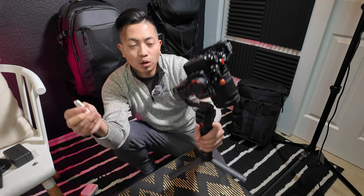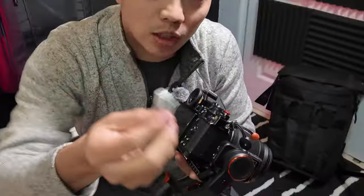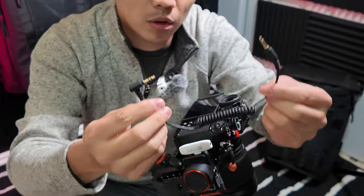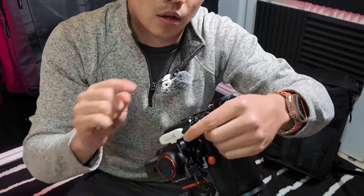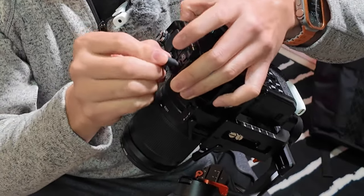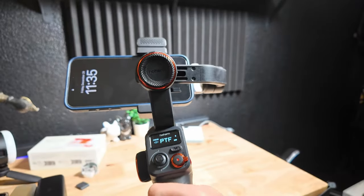HoM did say it will work with their HoM gimbal — this is the HoM MT2, and I made a pretty awesome review going to Alcatraz with it. In order for this to work, plug the receiver into the USB port and you will need a 3.5mm audio cable, which is not provided and must be bought separately. Plug the audio into the headphone monitoring jack, and the other side into the mic input. I'm currently using the Nikon ZF camera with the 24-200, and it balances perfectly on here.